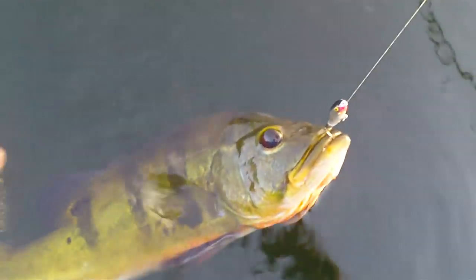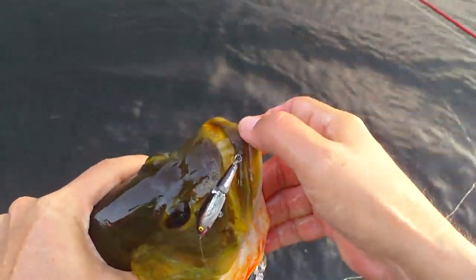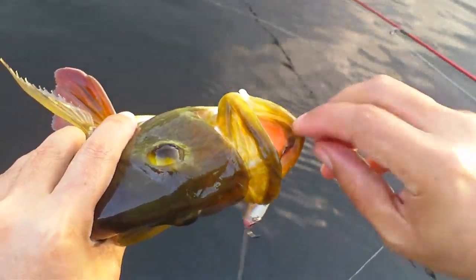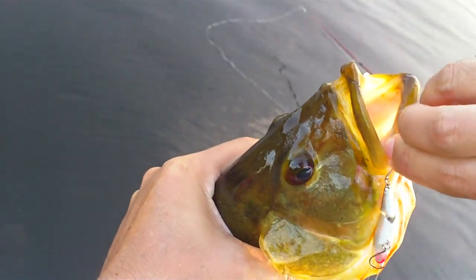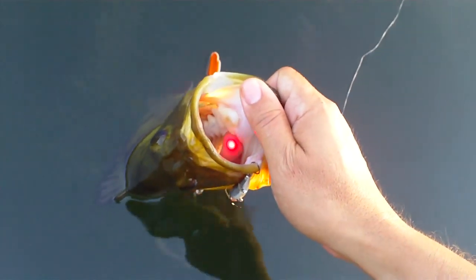How about a guy? He's a nice hookset, he's a nice guy. I'll take a picture of you guys — that's how you get a good hold of him.